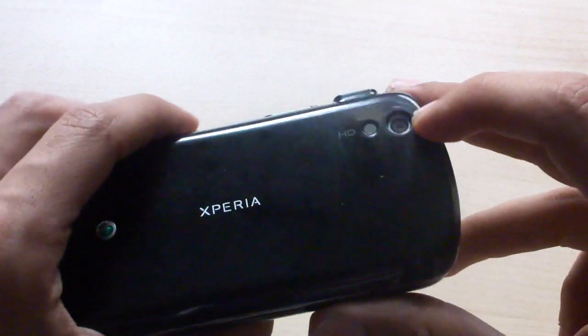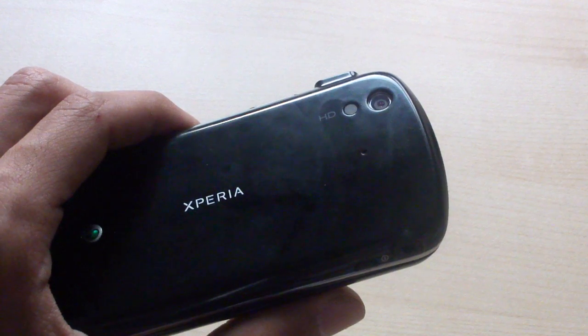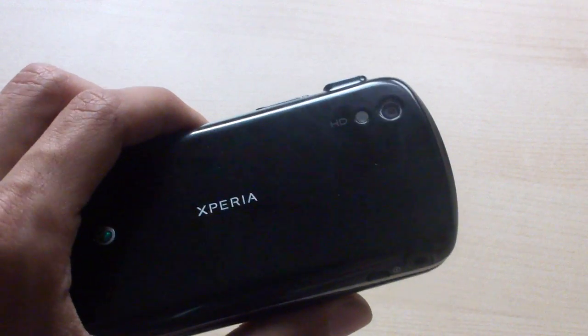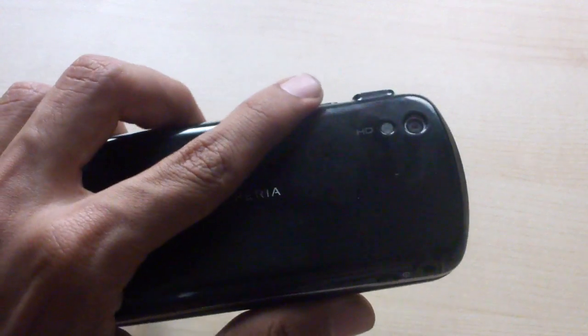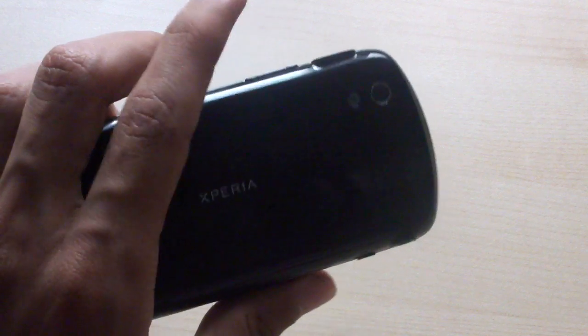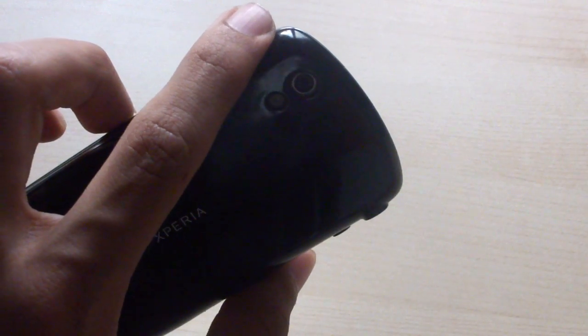Let's move to something more unique to this phone — the camera quality. The camera is 8 megapixels with autofocus and a backlit CMOS sensor, and it takes excellent pictures and video. The LED flash is actually quite bright, so it could be sufficient in low light.